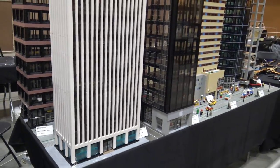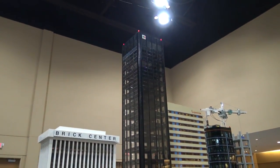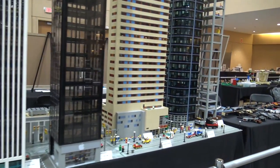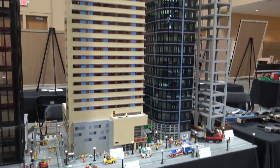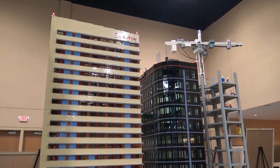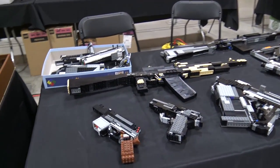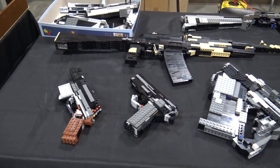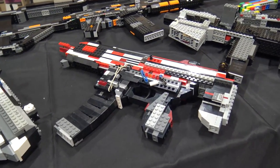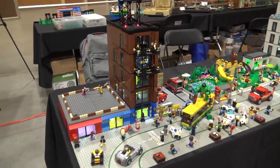Here are some giant cityscapes - you'll see a few of these throughout the convention. You've got big skyscraper-type buildings - Brick Center, the Sheraton Grand Phoenix right there. Sometimes these are based on real buildings, sometimes just out of the builder's imagination. Some weapons here too - you can see a lot of the sideways building, a lot of studs facing out, which is a great technique to incorporate. Nice lighting incorporated in this city as well.